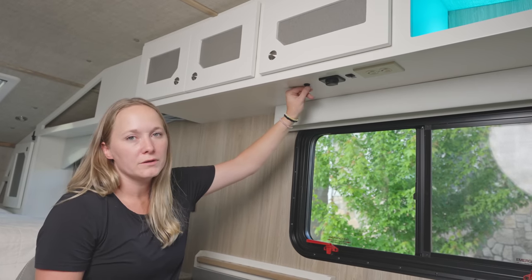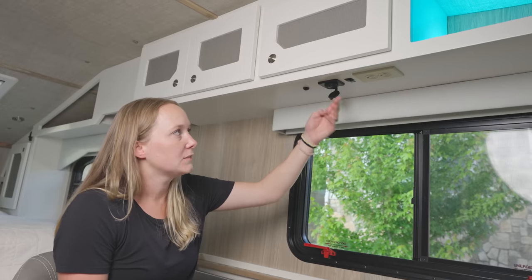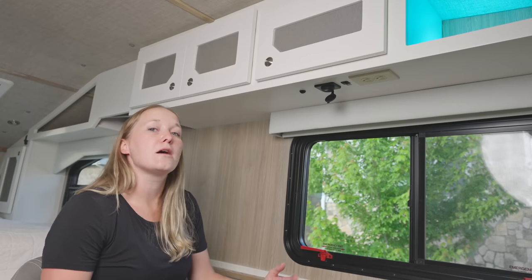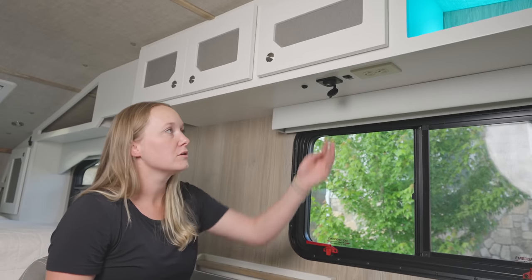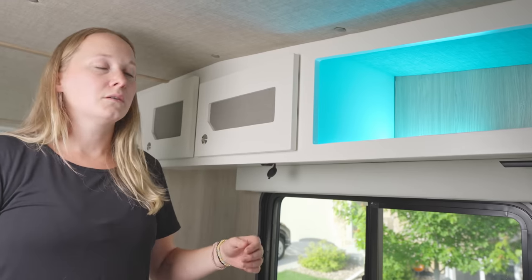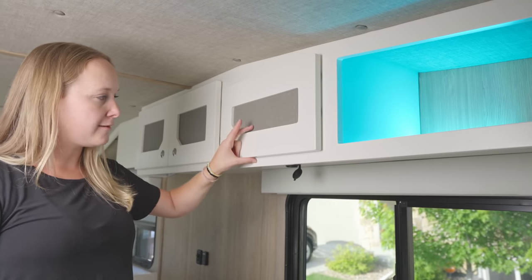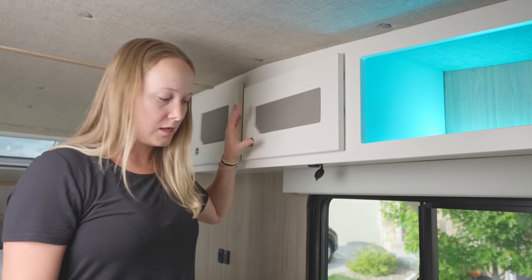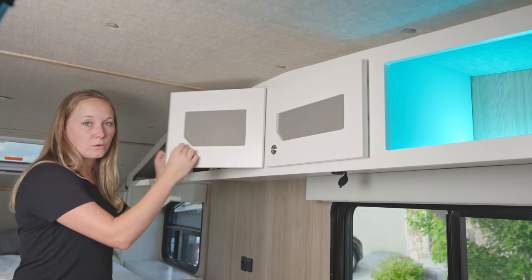There's a temperature probe for the Truma Combi, two more USB ports, an outlet, and a switch for the Wi-Fi extender. When at a Starbucks or RV resort with weaker Wi-Fi, we can turn on the extender to boost the signal for working. Up top we have an open storage cabinet, a smaller cabinet partially occupied by the electronics housing for the outlets, and a very large cabinet in the back for storing quite a bit of gear.